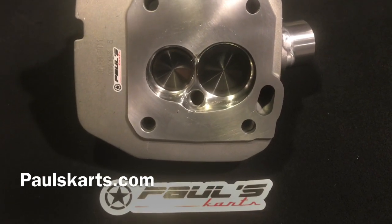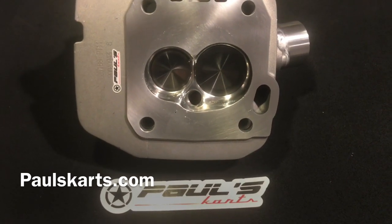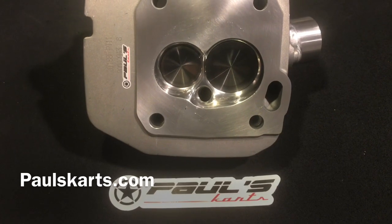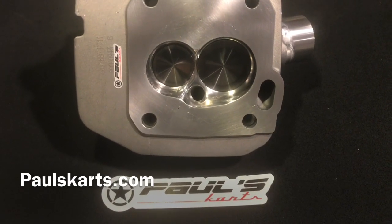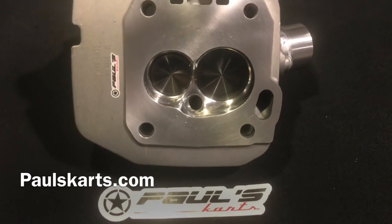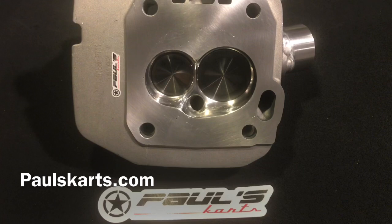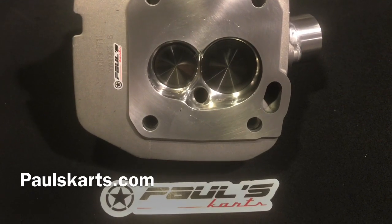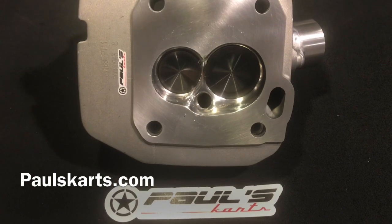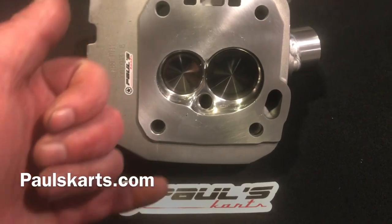So it's a really nice head — just wanted to show you guys. I didn't really need to do that big lecture, but if you guys need anything — selling the heads, engine builds — Paul from Paul's Carts, check me out at paulscarts.com. Some of the stuff's on eBay, or you could shoot me a text or give me a buzz on the phone: 781-492-7358. Until next time guys, have a nice day.